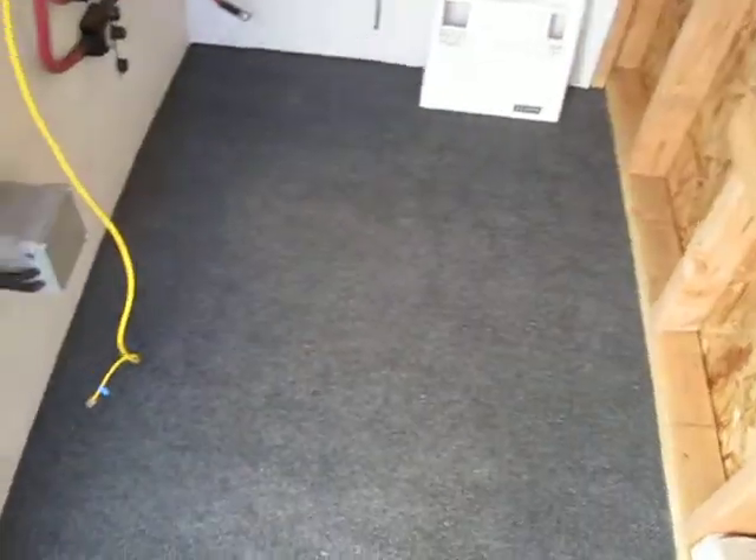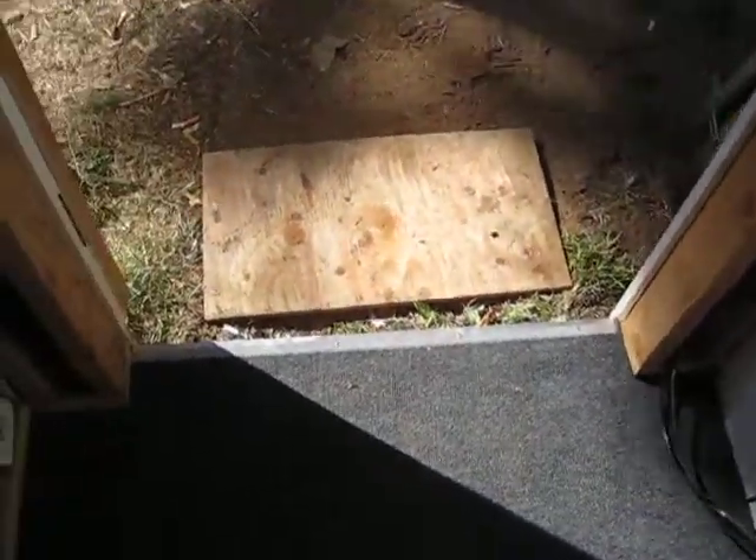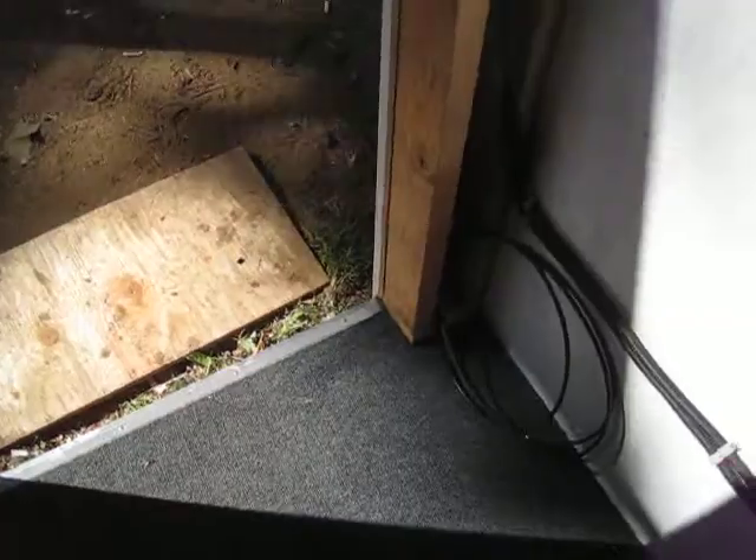Put some indoor-outdoor carpet in here to kind of deaden the noise and maybe help cut down on some of the dust. Got a little trim kit right there at the end holding the carpet down flat.